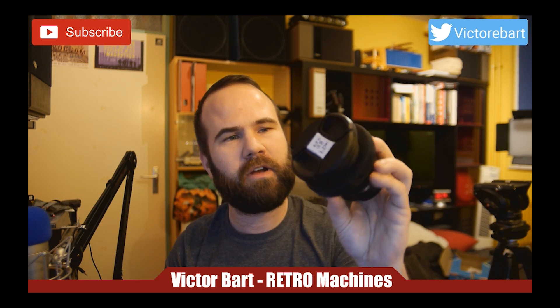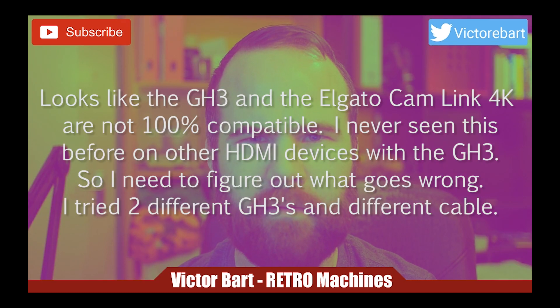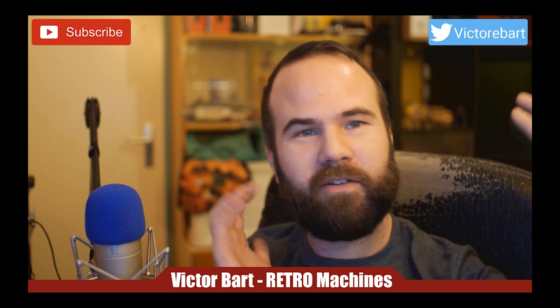I think this lens is a little bit wide for a talking-head live streaming setup. Let's swap it out for this Canon FD 28mm f/2 on a focal reducer, so it will behave like a 20mm. Let's go from this to this. It looks much better — less wide, and I don't have to clean my room before I can stream. The blurry background looks great with this lens.